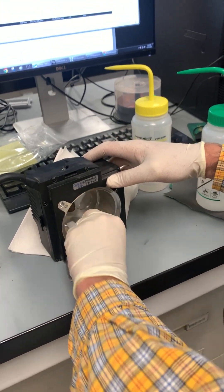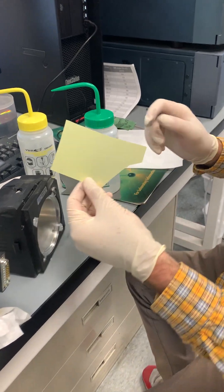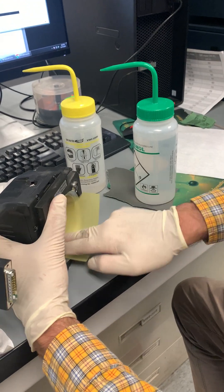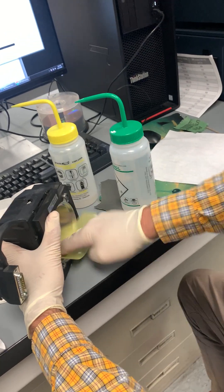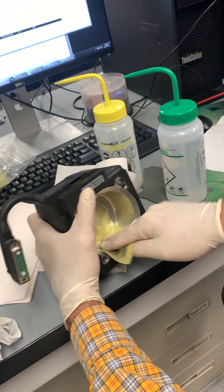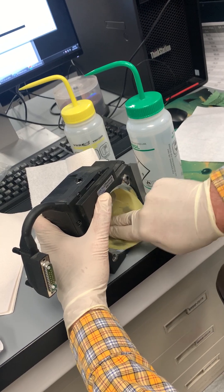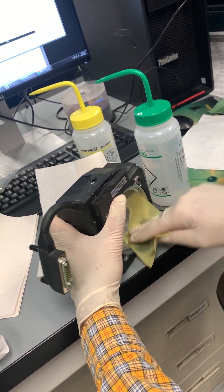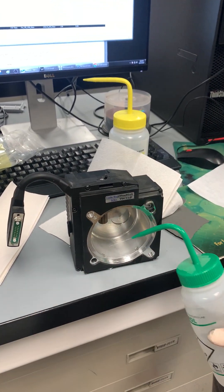Looks like it's pretty cleaned up now. Now to just polish it up with the lapping film. On the lapping film, you want to use the side that's not shiny — the more rough-looking side. That's really how you get the mirror finish. You can see it's starting to get really nice and polished up.